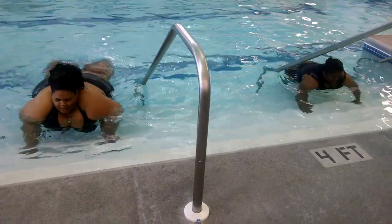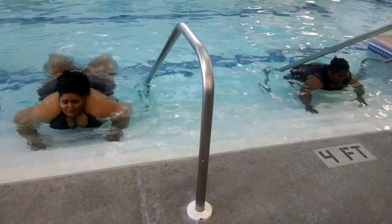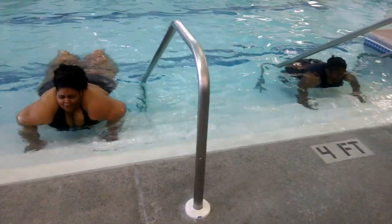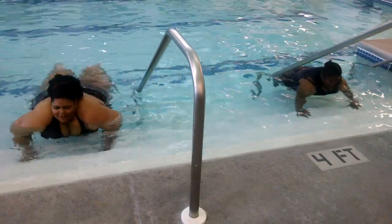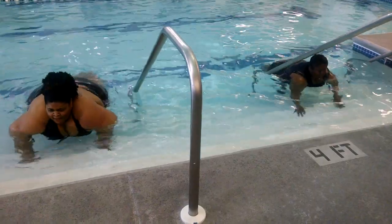19, 21, 22, 23, 24, 25, 26, 27, 28, 29, 30. Okay. Woo!